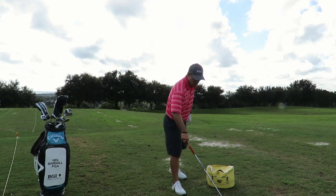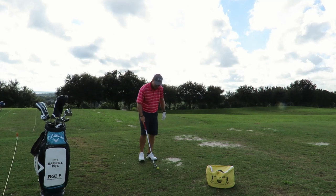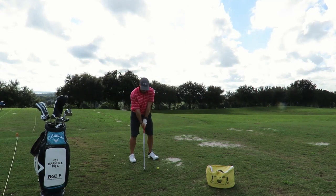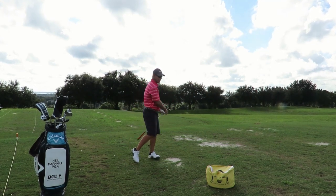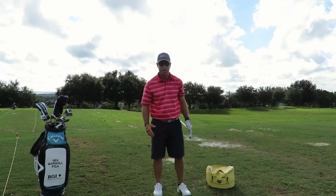Then I'll hit a couple balls, or I'll have my student hit a couple balls, trying to feel the same thing that they just did. Maybe a little bit harder, but feeling that same tight motion going into the bag.